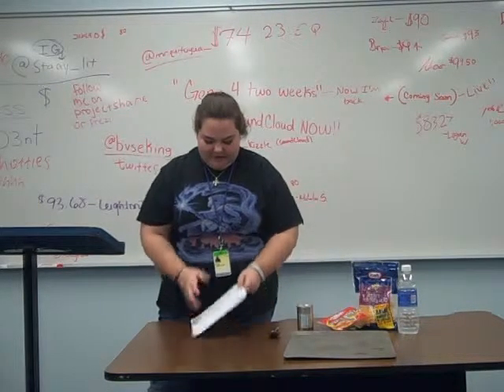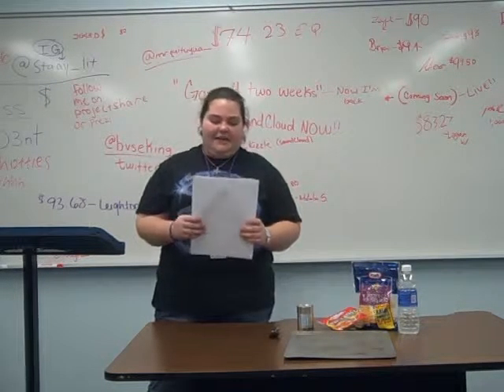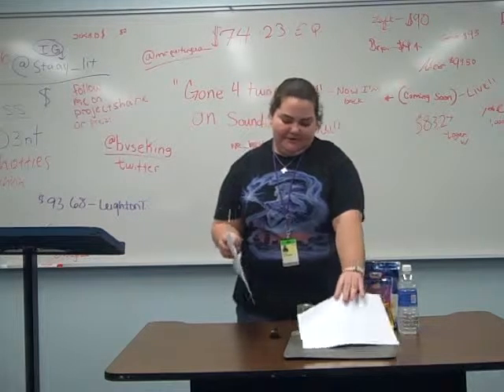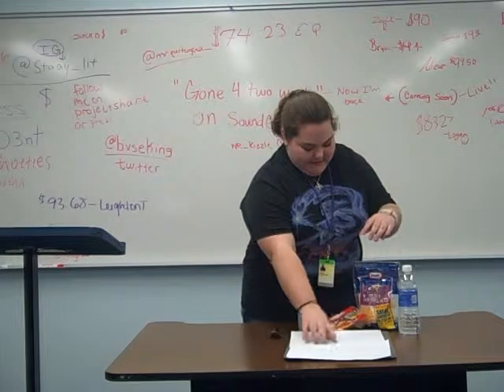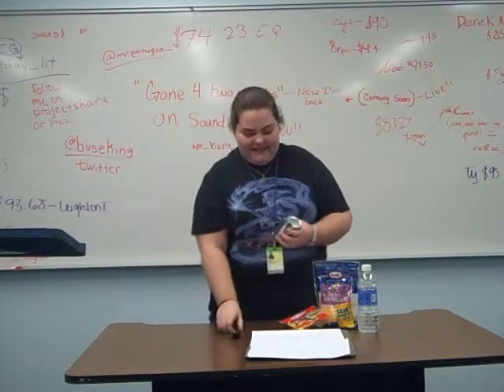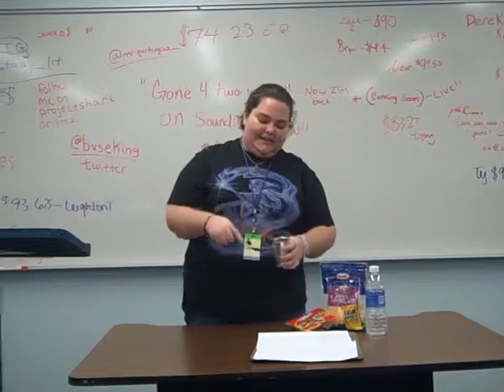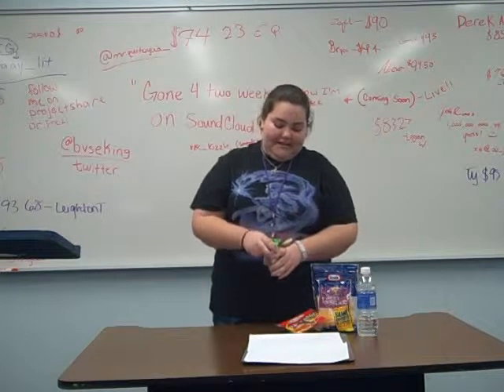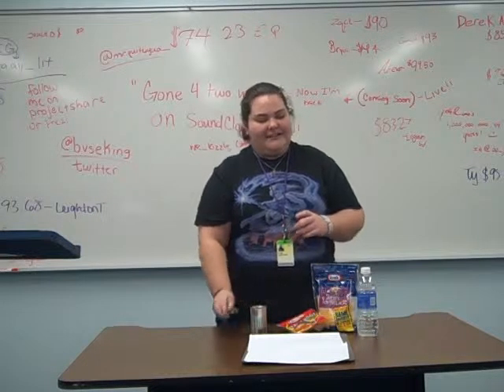So first you want to take the French bread — wonderful pieces of paper. You'll split it in half, and then you'll put it on this wonderful baking sheet we have right here. And then you'll take the sauce, which I conveniently have in a can. You take a spoon, and then you scoop it out of the can and spread it evenly around the bread.